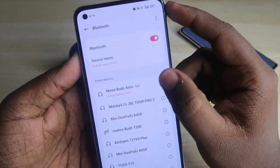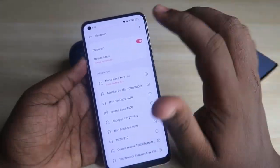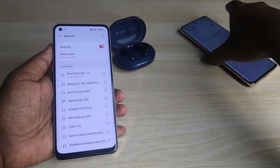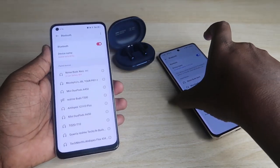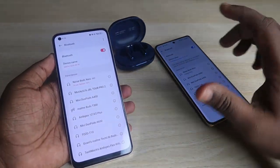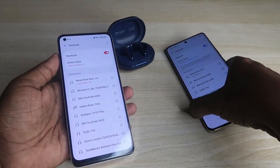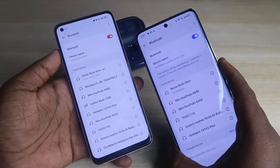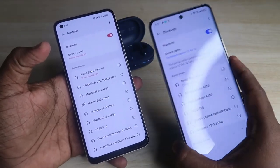The Noise Buds X0 is now connected to the second device. One drawback is that there is no dual pairing connection. Even though it's priced around 4500 rupees, it doesn't support dual pairing — so the first device tries to connect but fails.